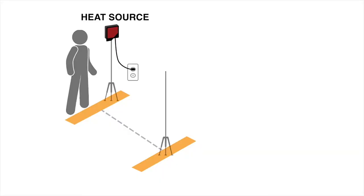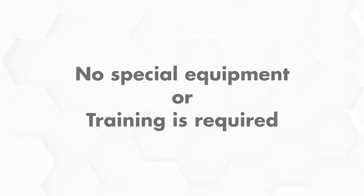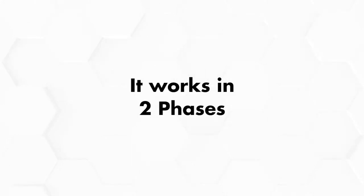It's quick and easy to set up. The system will be up and running in minutes. All you need is a pair of tripods and a Windows PC. No special equipment or training is required.